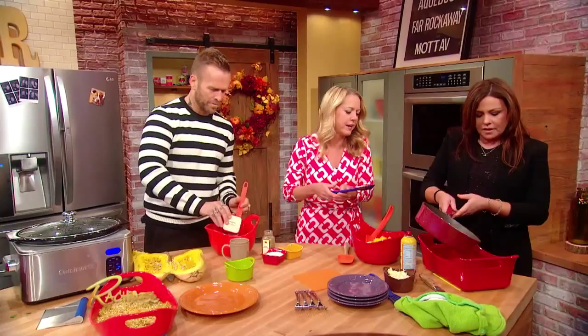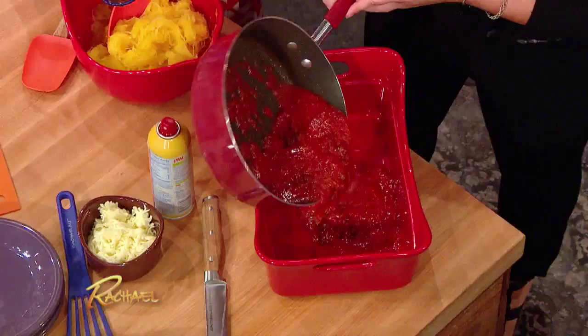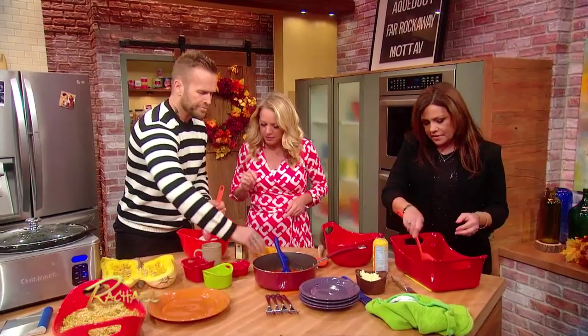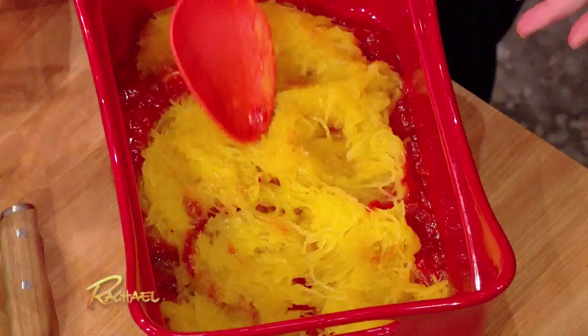There you go, perfect. And then half of this — this is our spaghetti squash that you slow cooked, thank you very much. Spread it all on there. A little bit of Italian seasoning. Mix that all on up.